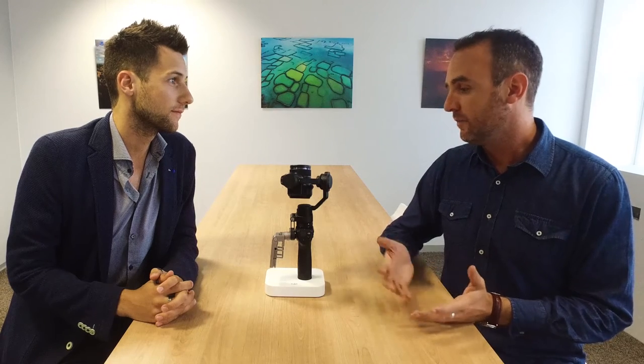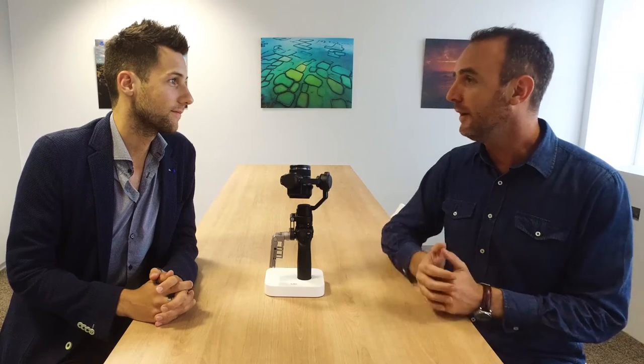André, thank you for showing us the Osmo camera today. We wanted to do a one-shot scene and apparently this Osmo camera is the best tool for this. Can you explain us why?